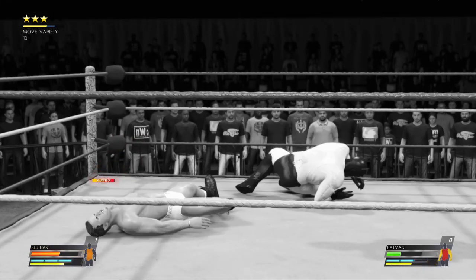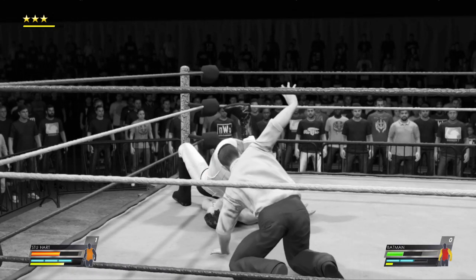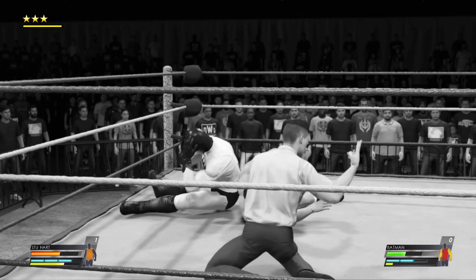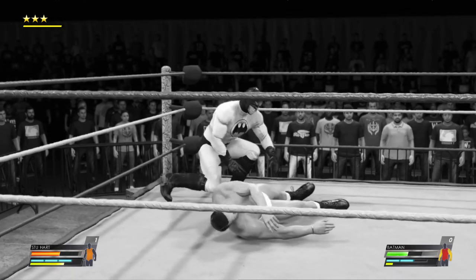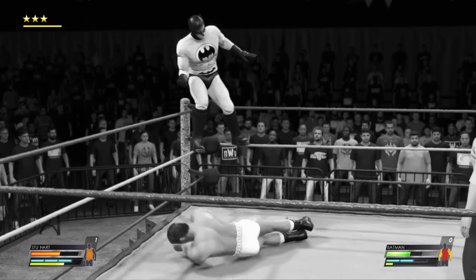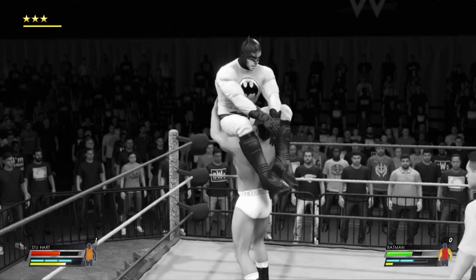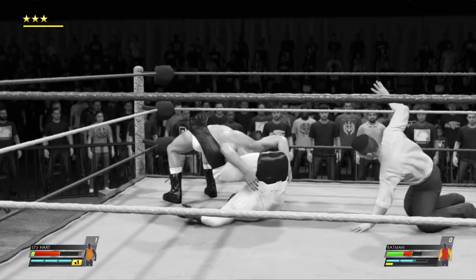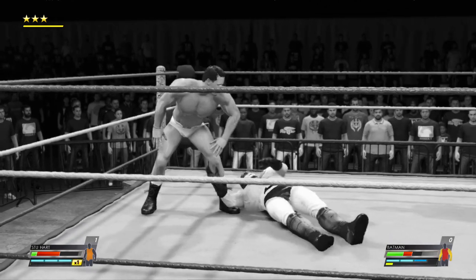That was a hard way. Cover — one, two, three — and he's still in the game. Just an incredible wherewithal to get the shoulder up. You would think he'd be out of it after taking that maneuver. Everything possible was done to win there, but it just fell short. Staggering to his feet, but he won't like what's coming. From the middle rope, he knows how to avoid contact. The two — he kicks out at two. A long two and a half in the waning moments of this match.